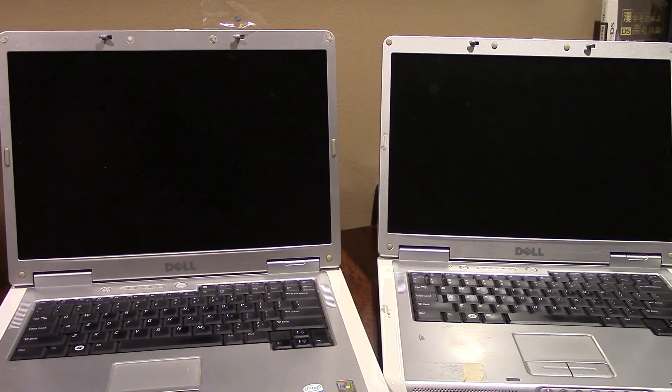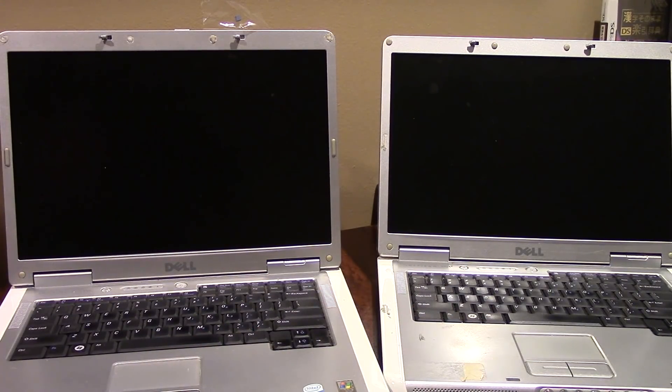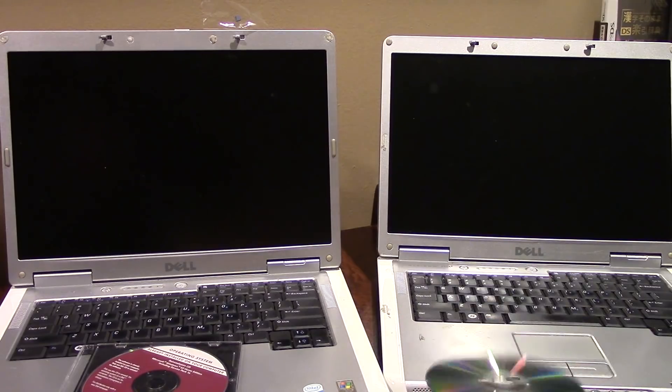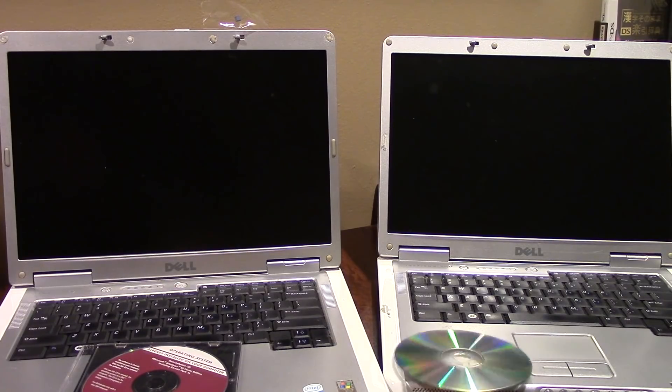We're going to do this in a slightly unorthodox way, using two separate versions of Windows XP. On the left machine we'll use an official Dell CD with Windows XP Service Pack 1a, and on the right we'll use a CD with Windows XP Vienna Edition — which gives Windows XP a more Vista-esque look.